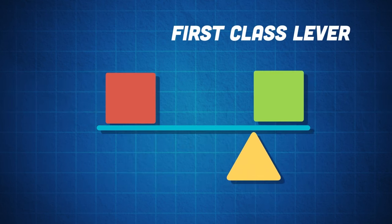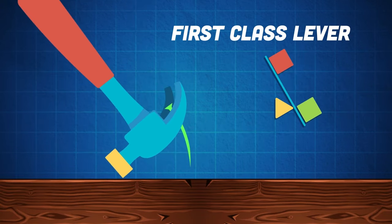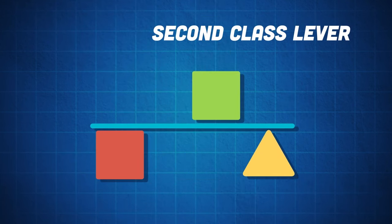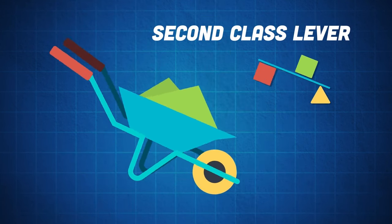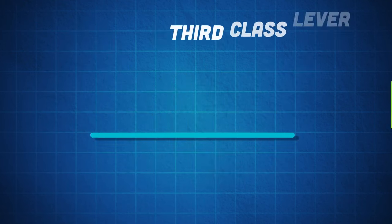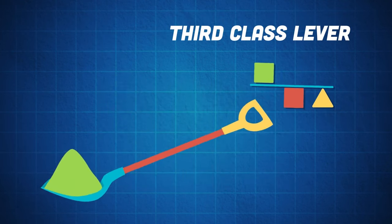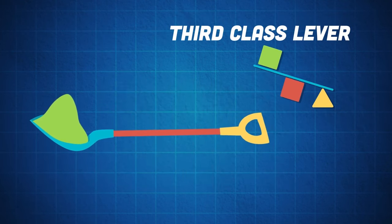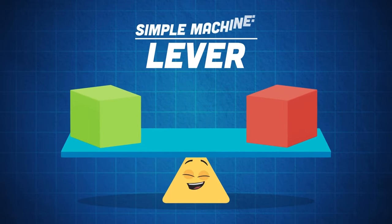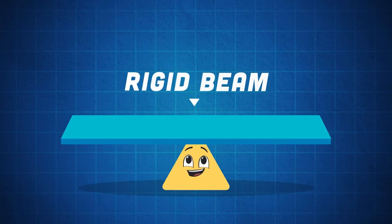Here are the lever classes for fun. The first class lever: the closer the fulcrum is to the load, the less effort is needed to move the load a shorter distance. The second class lever's load is located between the effort and fulcrum — the closer the fulcrum is to the load, the less effort is needed. The third class lever's effort is located between the load and the fulcrum — if the fulcrum is closer to the load, the less effort is needed to move it.